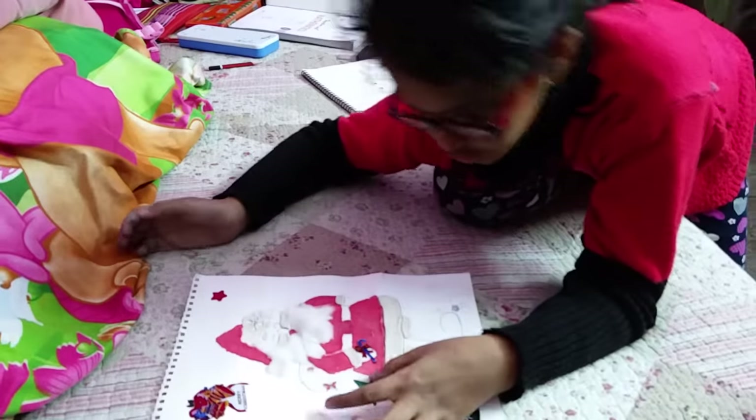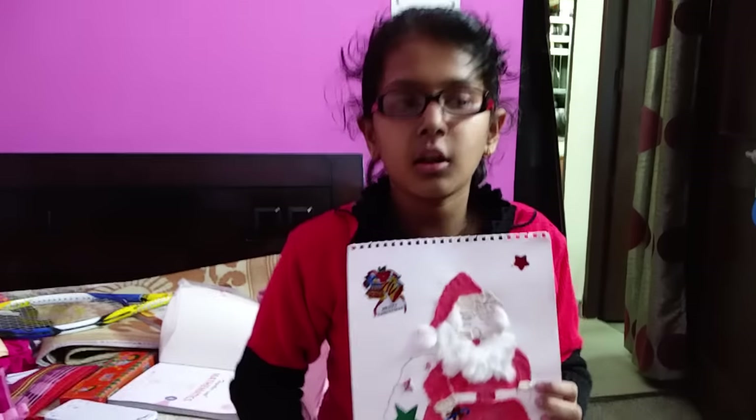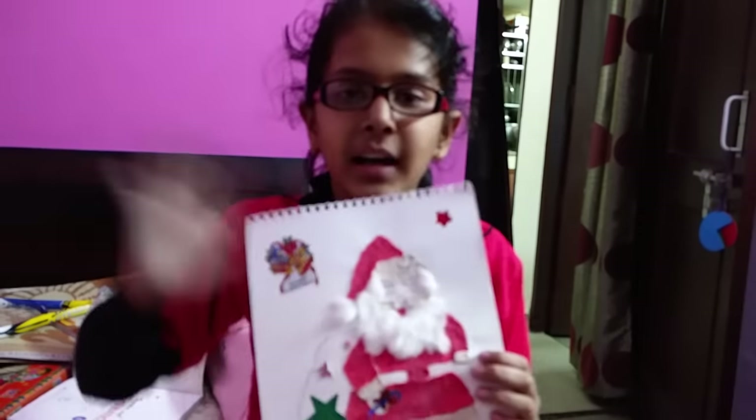I'll color it and show it to you again. You also try this fantastic Santa Claus in your house — bye bye!